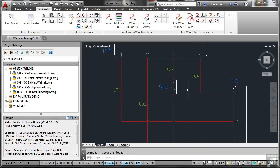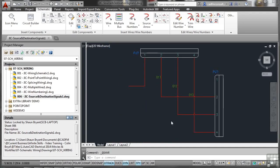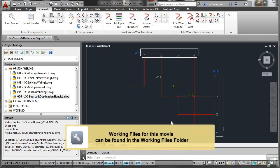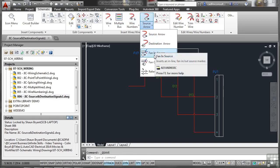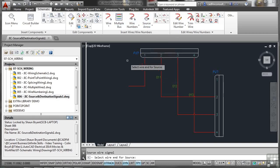Sometimes you only want to add source and destination signals to a particular part of an AutoCAD Electrical drawing, drawing only the portion you want to show and using symbols to indicate where source and destination signals are coming from. A new drawing — JIC Source and Destination Signals 1, sheet 006 — is already set up and active in the project. With a wire going into space, a source arrow needs to be placed. Go to the Schematic tab, Insert Wires and Wire Numbers, and choose Source Arrow.